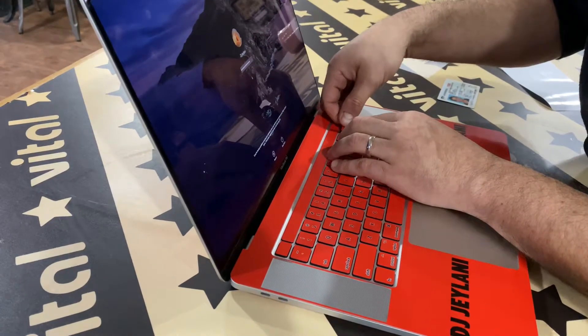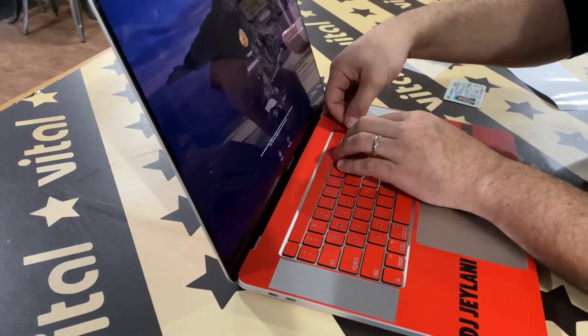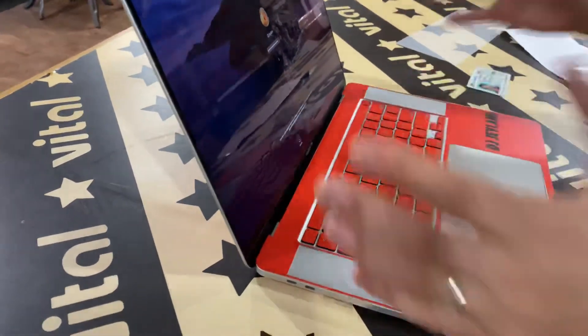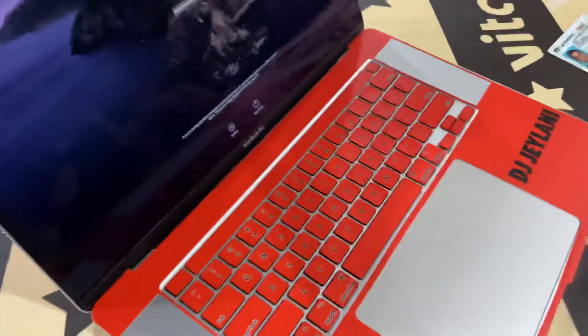I'll continue to do that — just fix up a couple more, peel them off and put them back on. That's it, that's how you do it. Thanks again, guys.